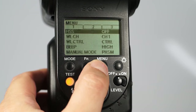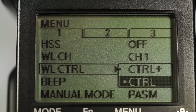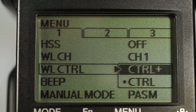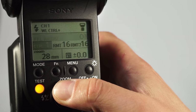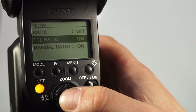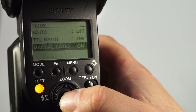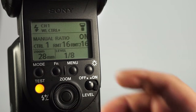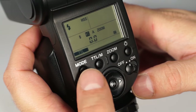Although the camera is already set into wireless mode, you need to put the flash into wireless control plus mode. Via the FN button, you can choose between TTL ratio, which enables lighting ratio control wireless flash photography, and manual ratio, at which the firing of the controller can be set manually.